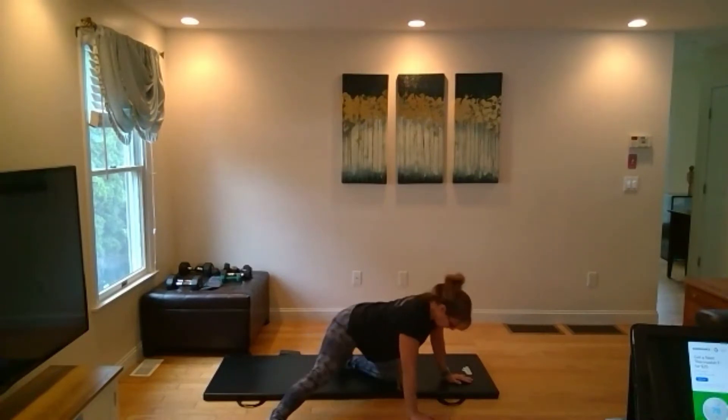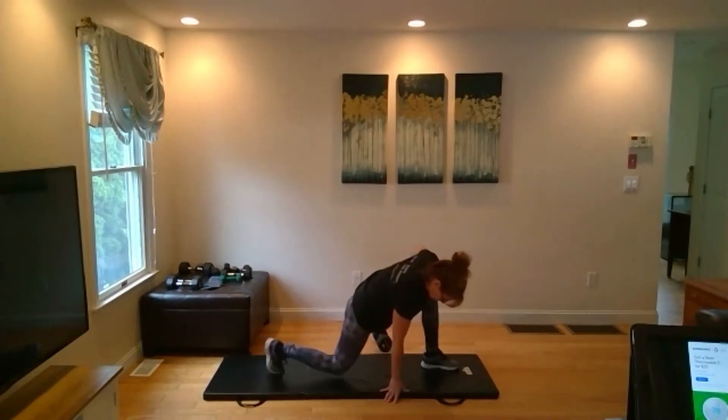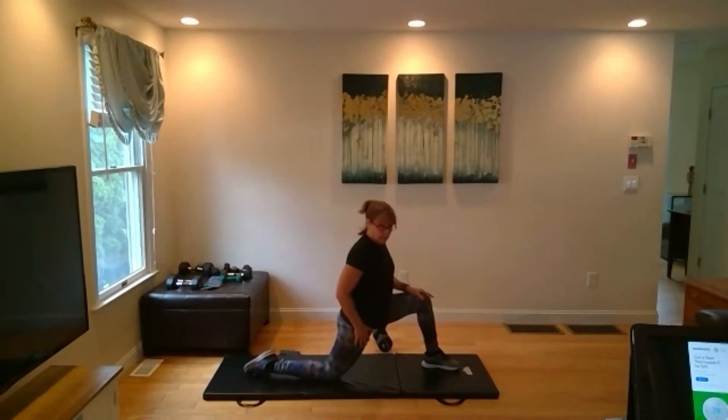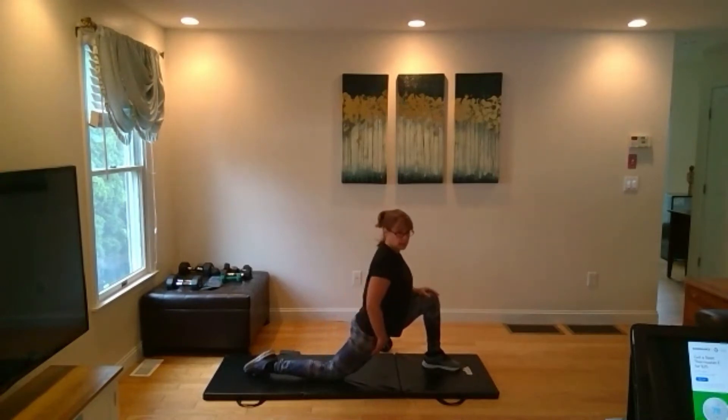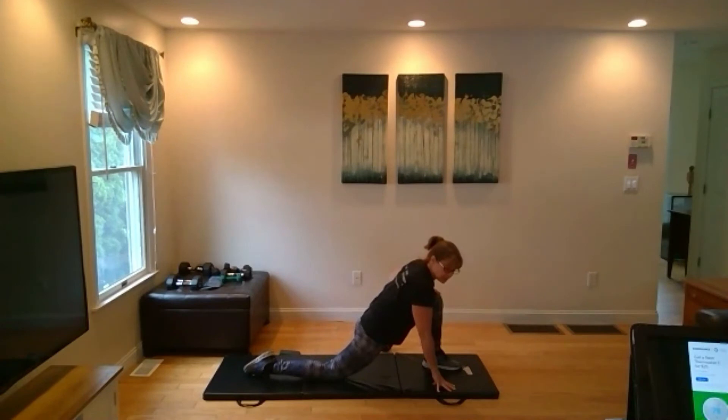Bring it back up and switch to the other side. Come up on both knees, put one leg forward, get that 90-degree bend, and press the hips forward. Hold it upright if you need to. If you can lean forward and reach the ground, do that. You're not trying to tense up the muscles — you're trying to release them so that each breath you take, you can feel the muscle lengthening.